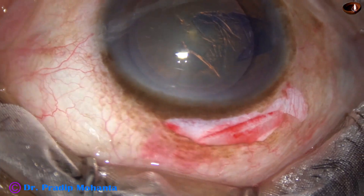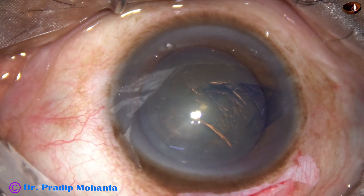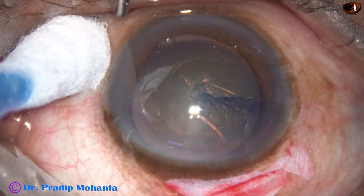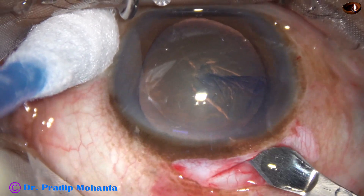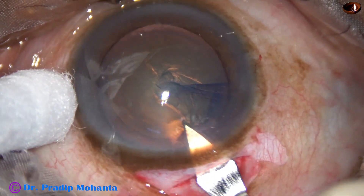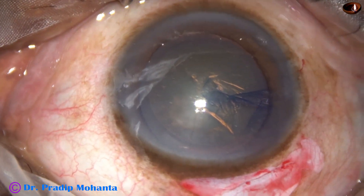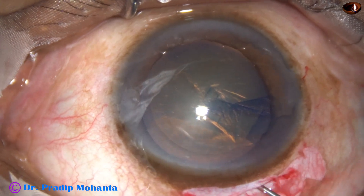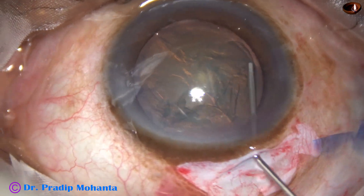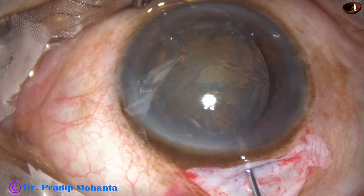The size of the rhexis should be such that the nucleus should prolapse easily out of the capsular bag into the anterior chamber. Now the keratome goes to the anterior extreme of the tunnel and the tunnel is opened. The cut is made when the keratome goes forward. And now hydrodissection is done very gently — and see what happens: the nucleus prolapses out of the capsular bag because the rhexis was large.